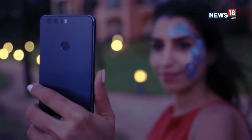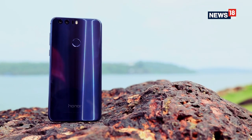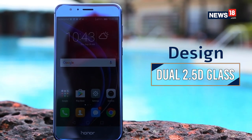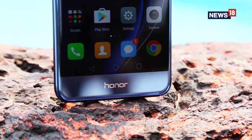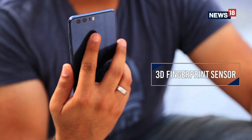If you look at the design of the all new Honor 8, it looks very shiny and very glittery, and the reason for that is because they've used a 2.5D glass up front as well as at the back. The display on this one is not that bright but we really like it, and it also comes with a fingerprint sensor at the back.